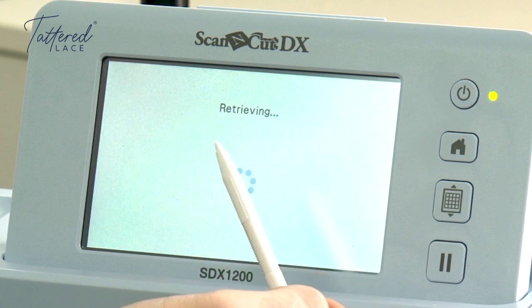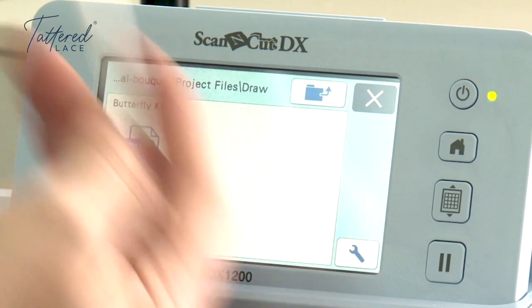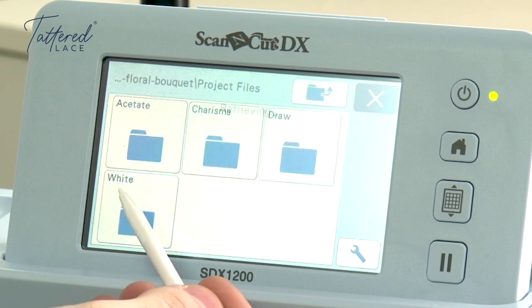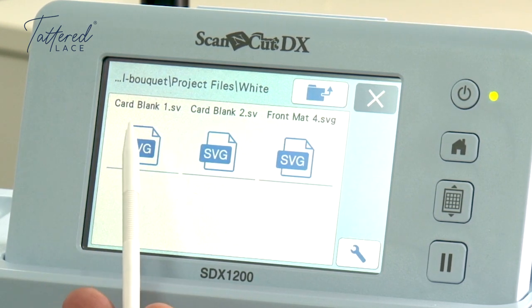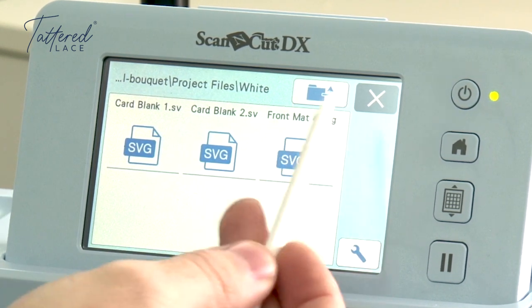Click back up from that one — you've got your draw folder that's got your draw file in there for your sentiment, and that's already done and labelled with what the sentiment actually says. Go back one more and you've got your white folder, so that's everything that's going to be cut out of white card. On here we've got our card blanks — card blank one and card blank two — that will make the one card, and you've also got front matte layer four, so it's going to be the fourth matte layer going up.